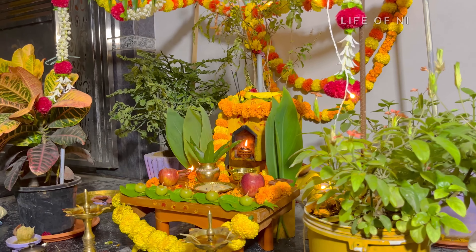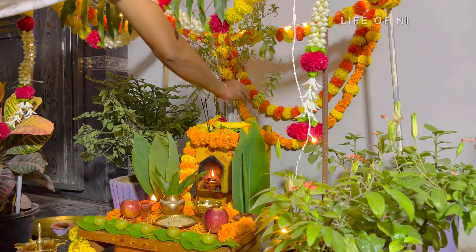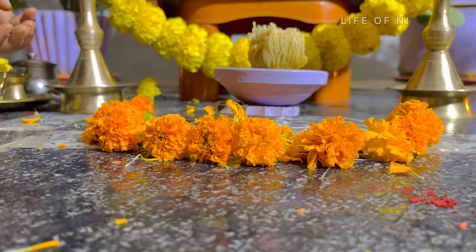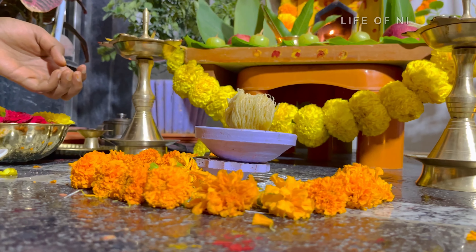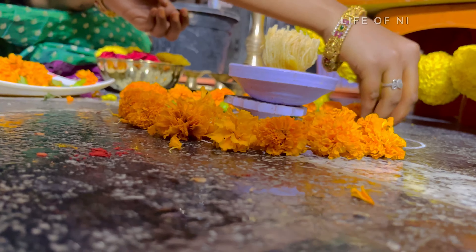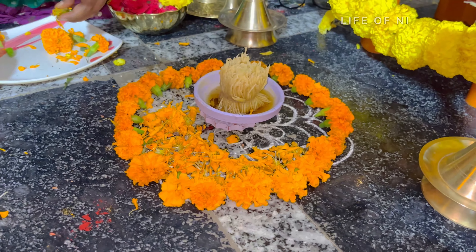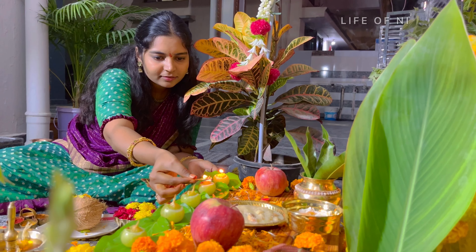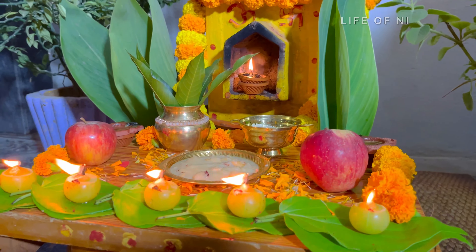We will decorate with flowers. It is also decorated with water and a little bit of oil. When we are doing it in the evening time, it's very good. It's better to use the water after that, and then we have to clean it up for evening time.